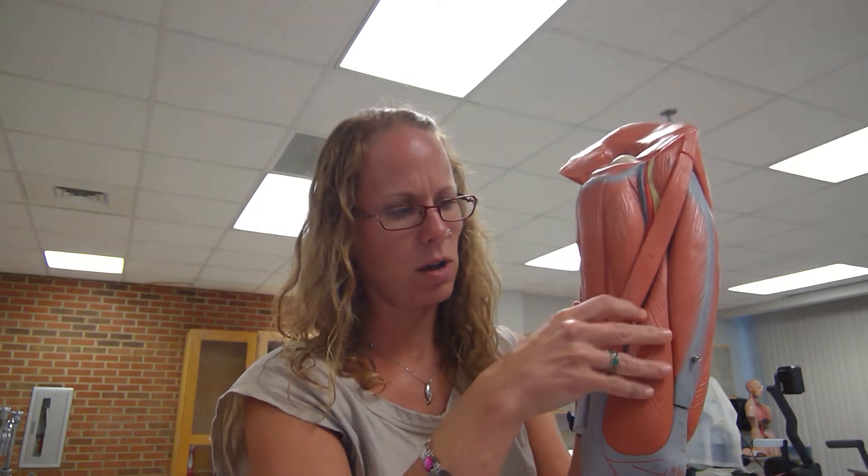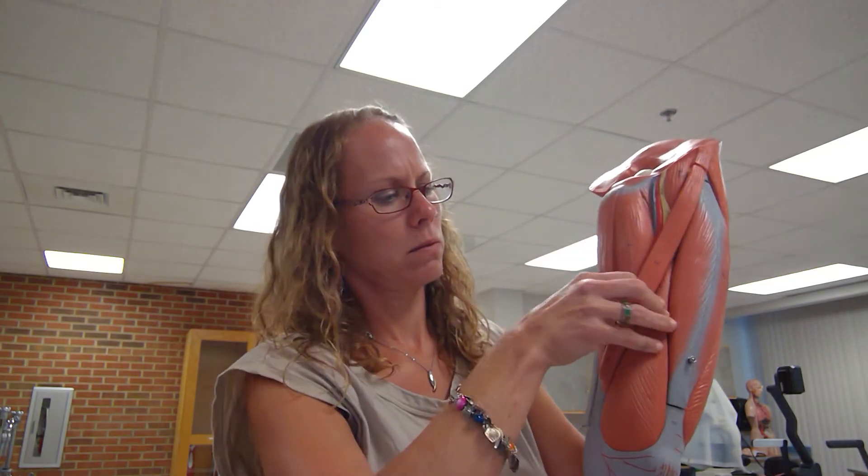Working my hand back up to the top of the thigh, my next muscle is my sartorius — it's this long ribbon. You can dissect the sartorius off, which helps you to see the iliopsoas a little bit better.